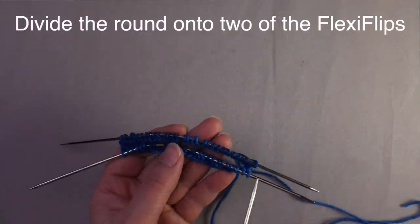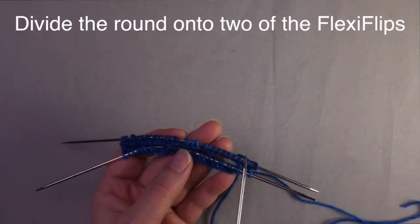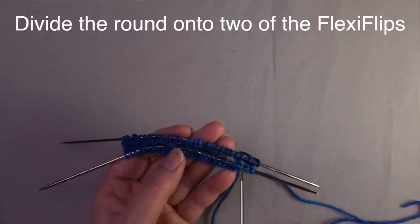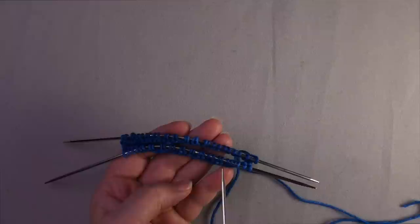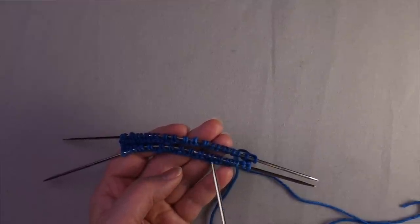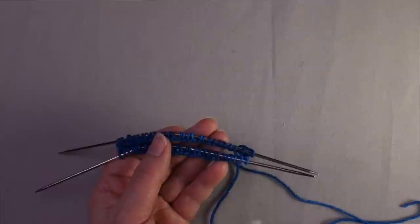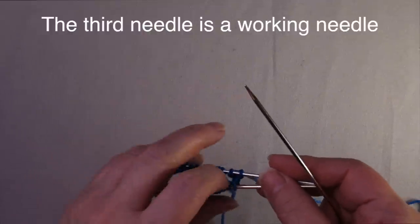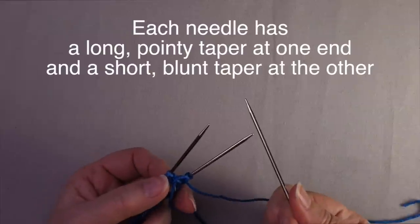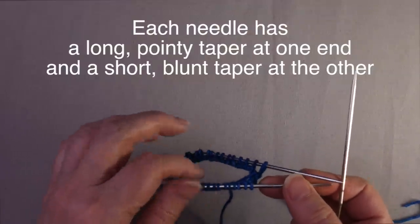The idea here is that you divide the round into two halves, and each of these two needles has half the stitches on it. So this is a similar idea to what you'd be doing with magic loop or the two circulars method, where you divide the round pretty evenly amongst the two needles or the two needle tips. The difference with the FlexiFlips is that you use the third needle as a working needle, so in that way they're very much like standard double-pointed needles, only you're working with three needles.